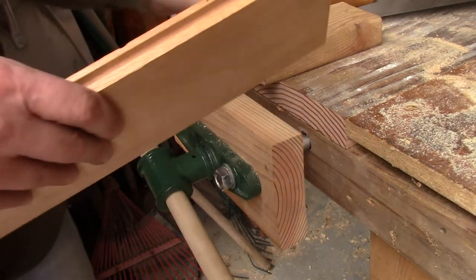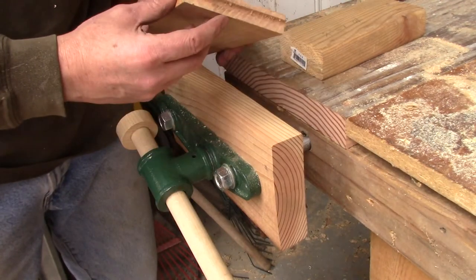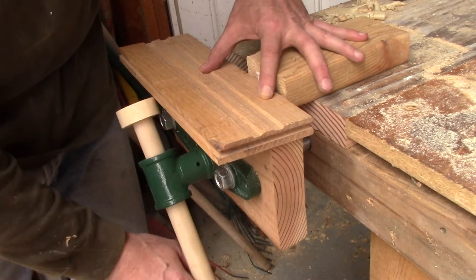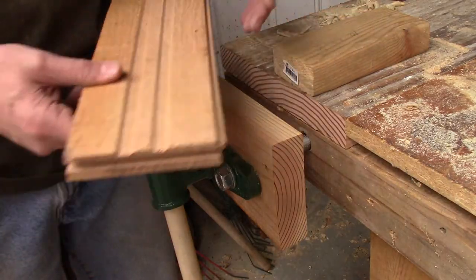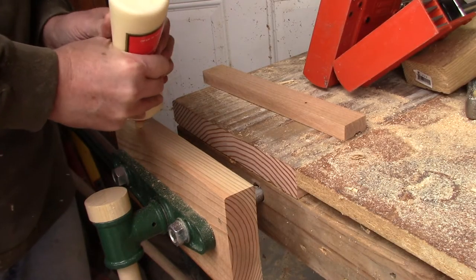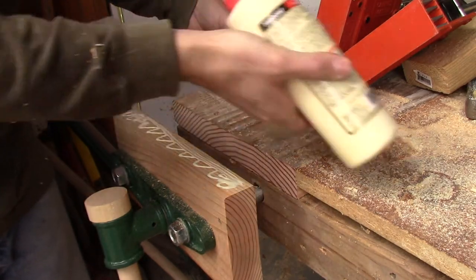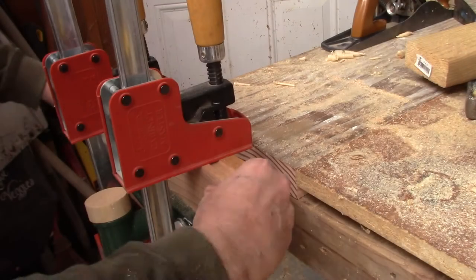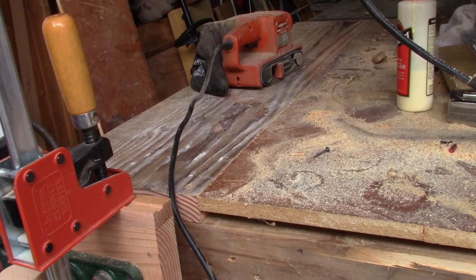I want to use this with bench dogs, so I'm going to glue a piece of hardwood on top of the jaw so that you can put a board against the bench dogs and hold it in place. While the glue is setting up I'll go ahead and sand this down and make it look a little bit nicer.